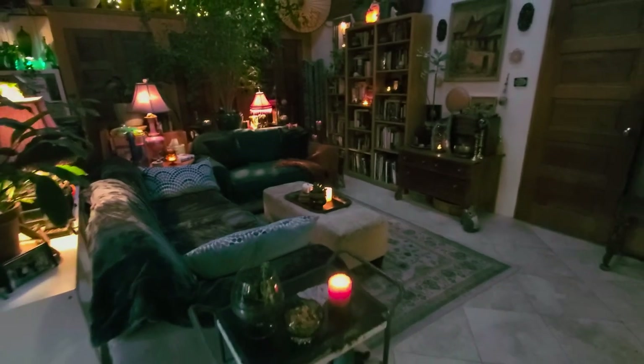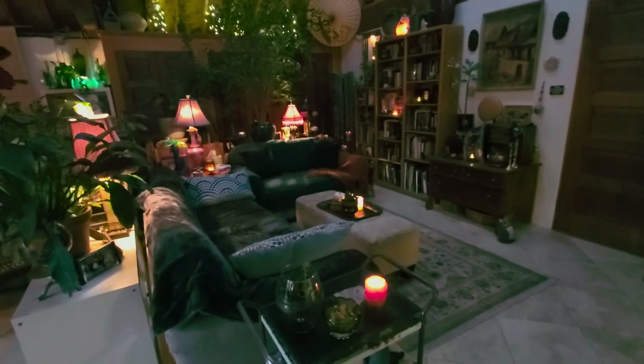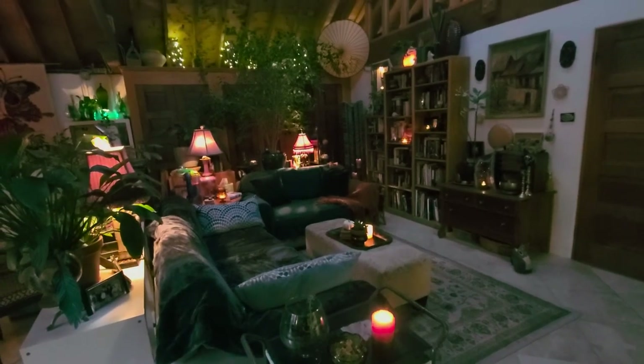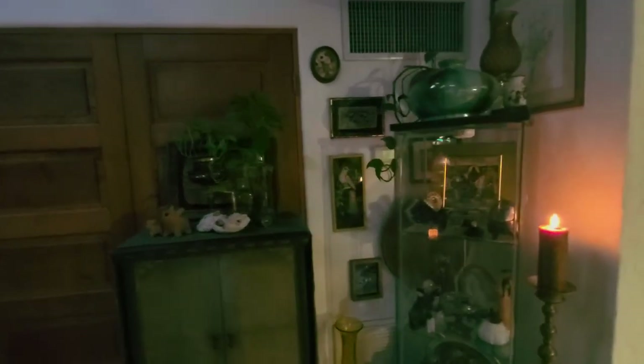The final element is going to be light — whether it's firelight or incandescent light. I want light that has that warm golden feel to it.